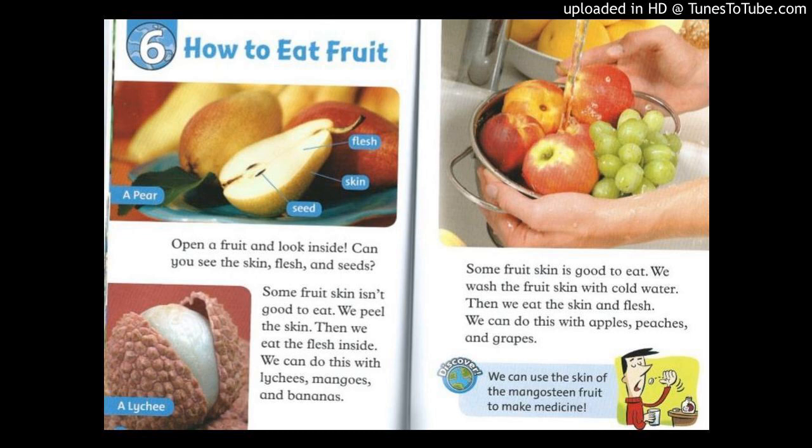Some fruit skin is good to eat. We wash the fruit skin with cold water, then we eat the skin and flesh. We can do this with apples, peaches, and grapes.